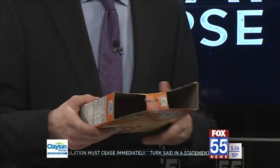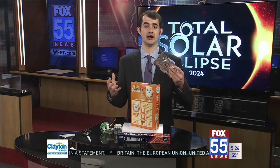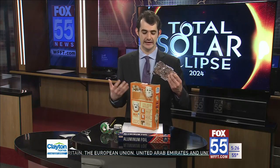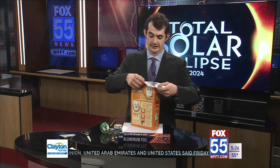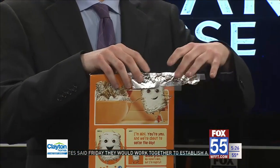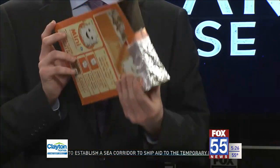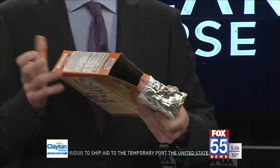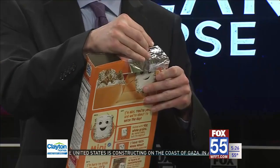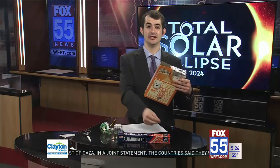Next, you'll need a piece of aluminum foil. Cut it to fit one of the square holes and cover just that one hole — leave the other one open so you can put your eyes through. You'll have something that looks like this. Then take your push pin and push one small hole into the aluminum foil. At this point, you have completed your solar viewer.